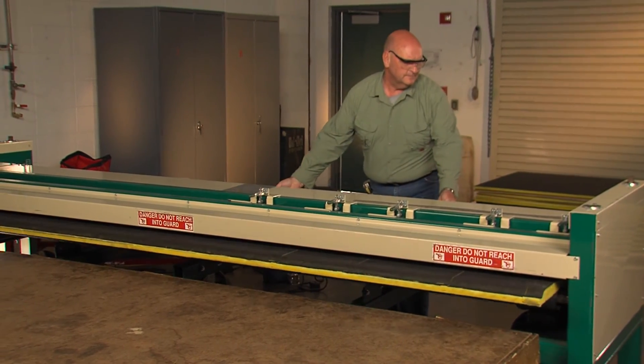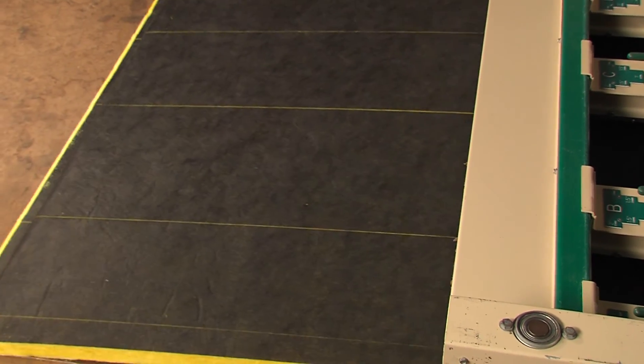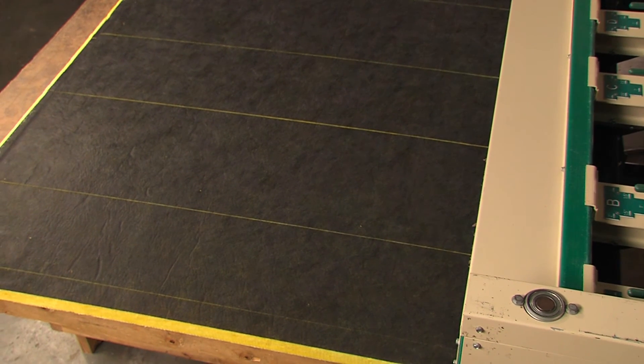The grooving machines make grooving a duct section so much faster, and they are simple to use and easy to maintain.